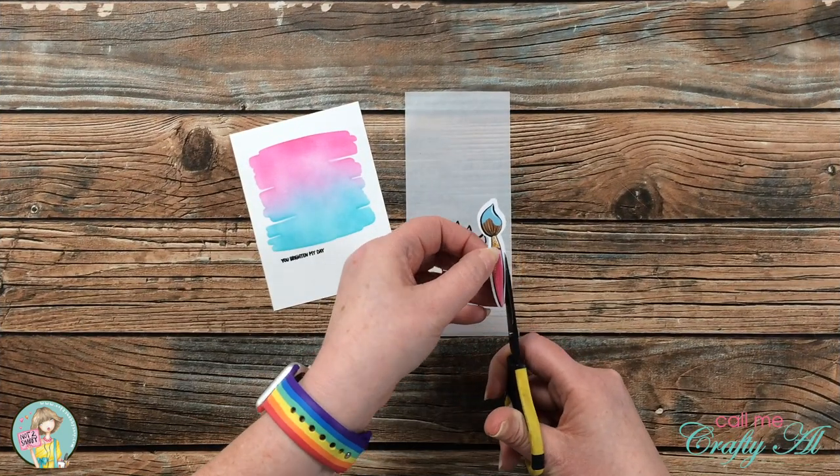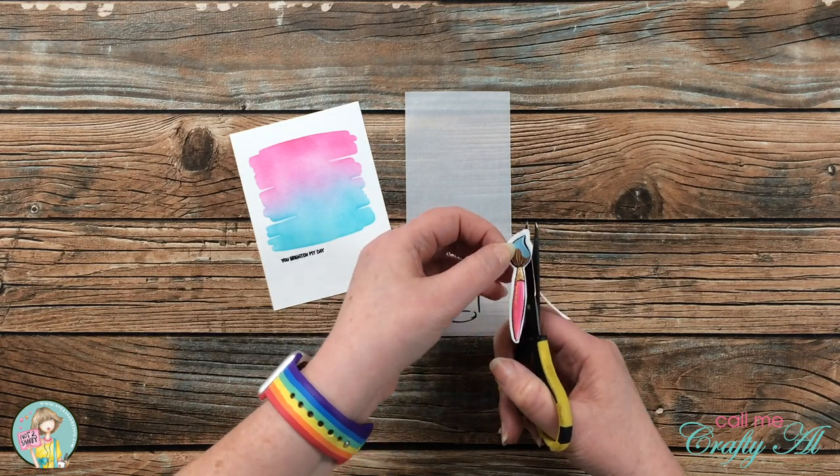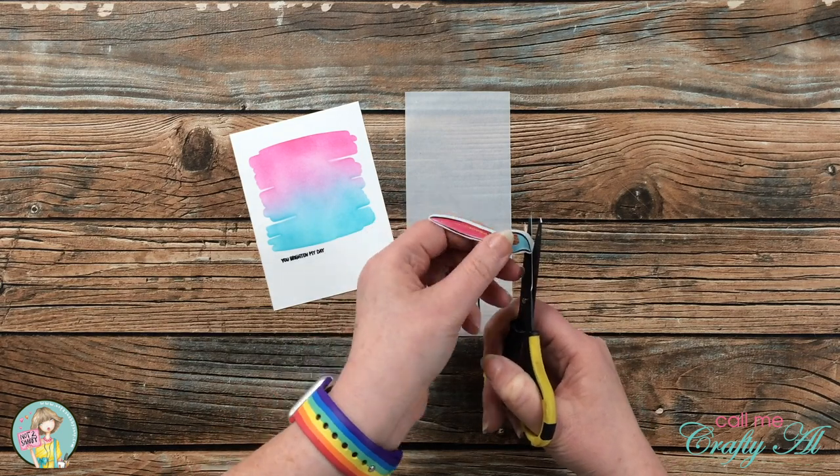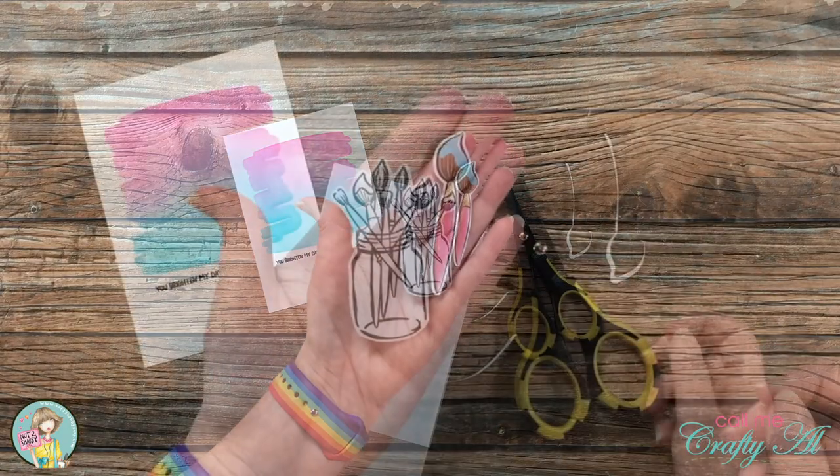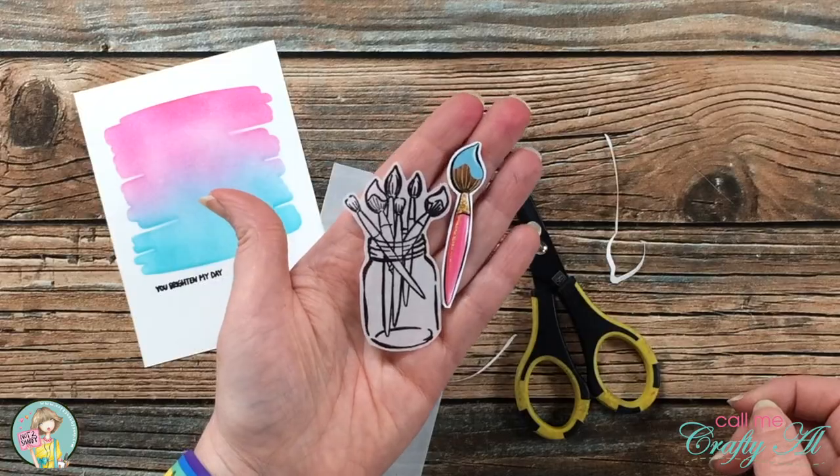After the stamping was done, I brought in a pair of small scissors and trimmed the excess white from the outside of the ephemera piece, and then I also trimmed out the jar of brushes from the vellum.